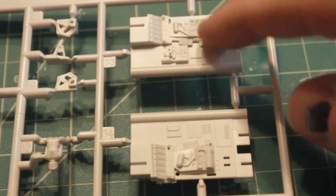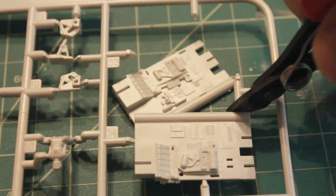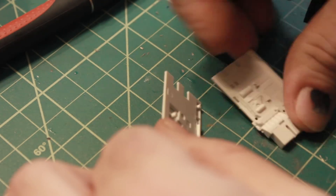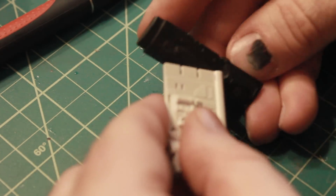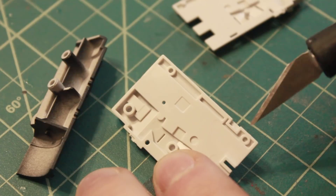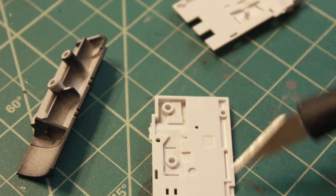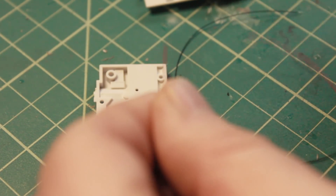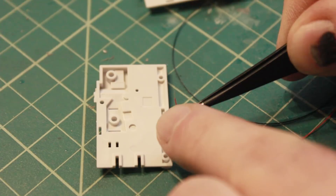Here are the pieces that connect the engine nacelles to the body of the Y-Wing. These two pieces just go together like so and then they connect into the nacelle. I need to remove areas in here so that I can run my wires for the LED, and I'll be using super thin wires because it's the only thing thin enough to actually go through there.